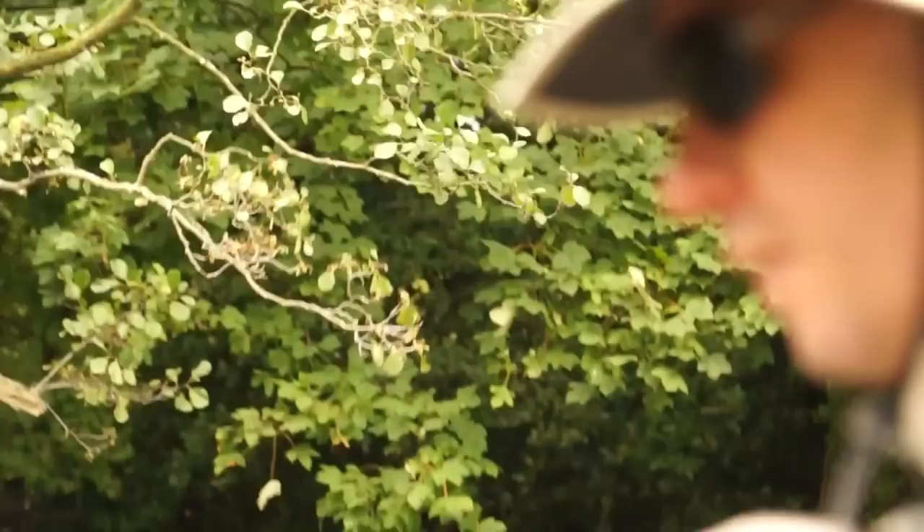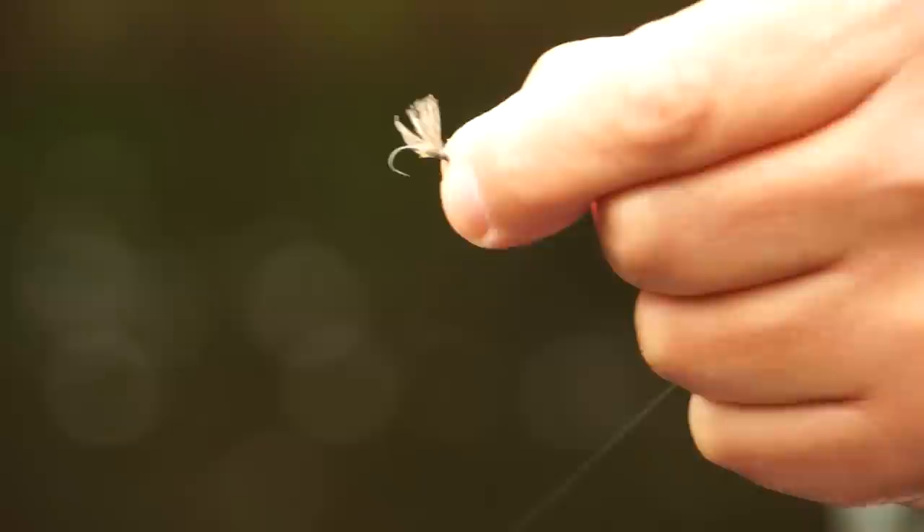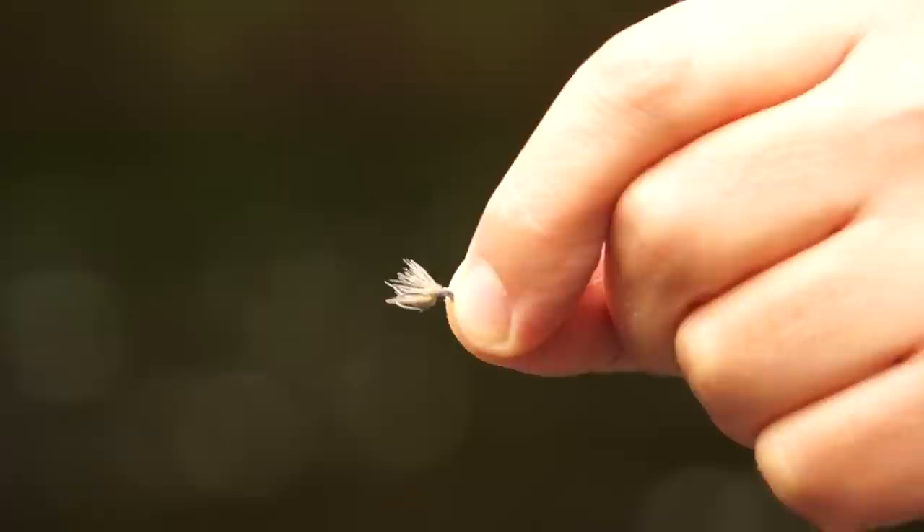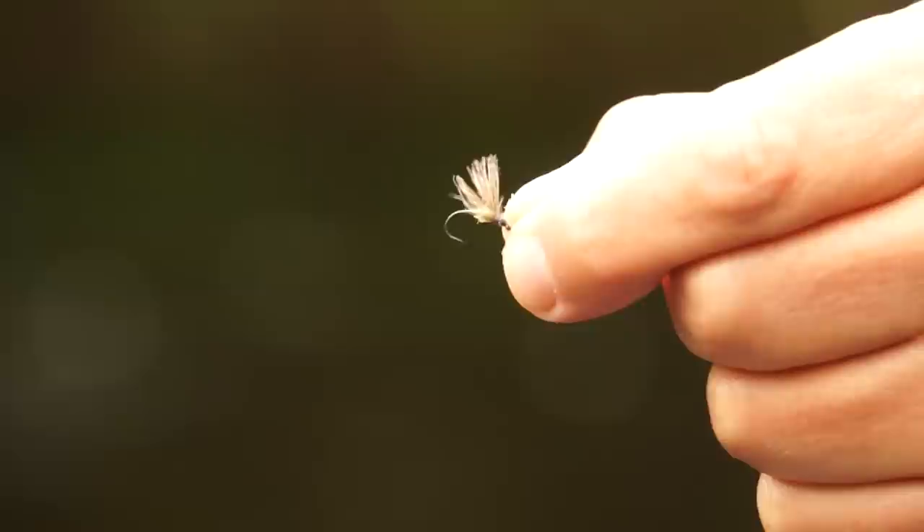This is the fly - I'll let you have a quick close-up of it. Very, very simple fly indeed, simply a CDC fly, small, and the dressing for the body is a UV dressing and the wing is a very high CDC wing which catches the wind nicely. These flies are available on the website.